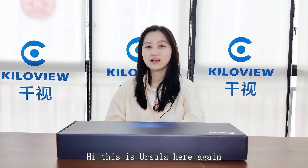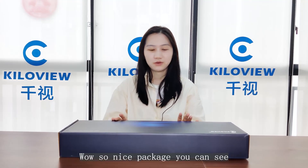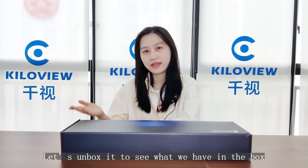Hi, this is Azia here again. Today our main actor is this cradle series. Wow, so nice package you can see. Let's unbox it to see what we have in the box.